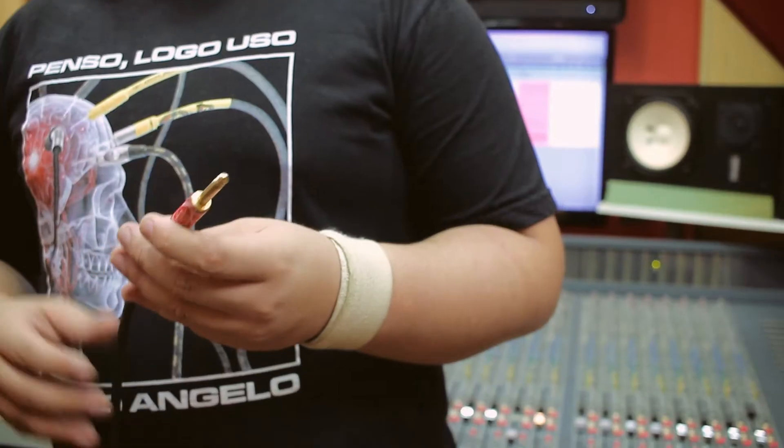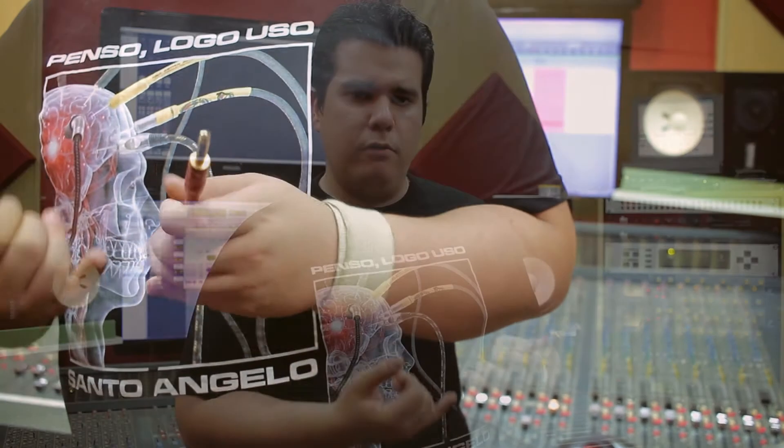que vai aumentar a resistência mecânica e a resistência ao impacto desse cabo. E, ainda assim, ele é um cabo bem maleável, ou seja, ele não vai embolar. E por isso que eu considero esse um excelente cabo, porque ele tem tudo o que um músico precisa no seu dia a dia: qualidade, resistência, durabilidade.